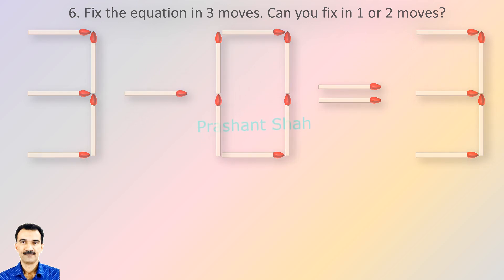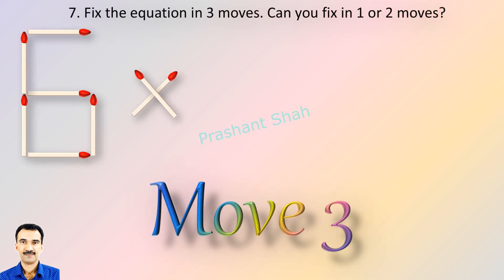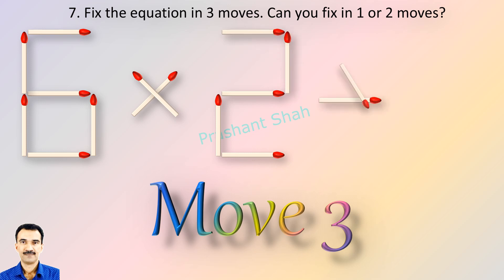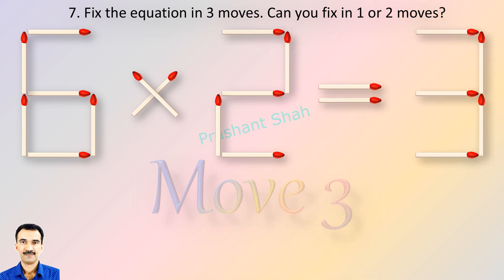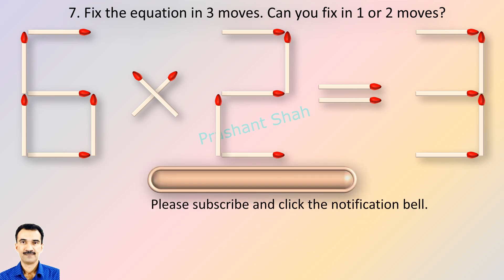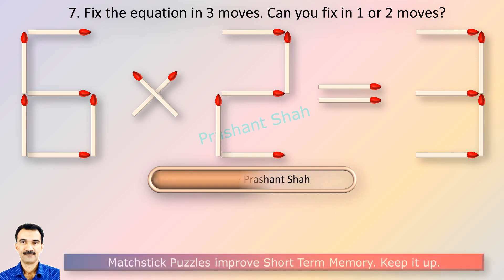You are watching Riddle's Puzzles. If you know the answer, please write in the comment section.